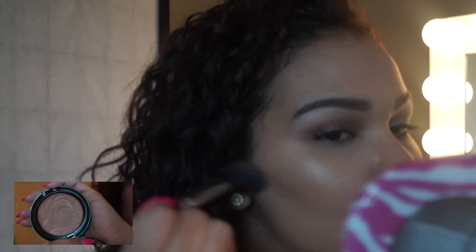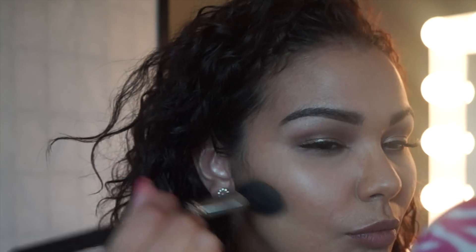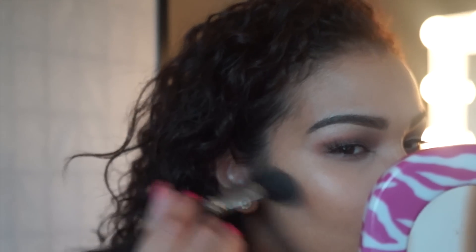I'm setting my concealer under my eyes. I don't really like to put powder all over my face because I don't want to look dry. This is a bronze, glowy, dewy type look so I really don't want to put any powder and take away from that. And now I'm taking the color Delphic, also by MAC.